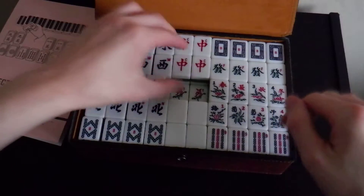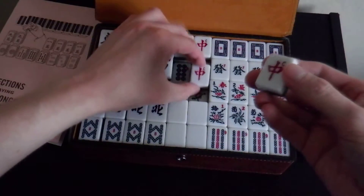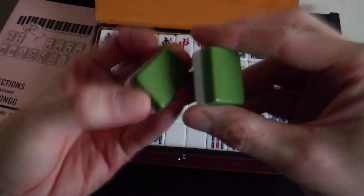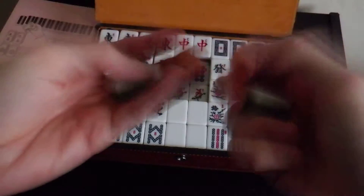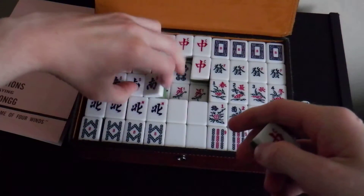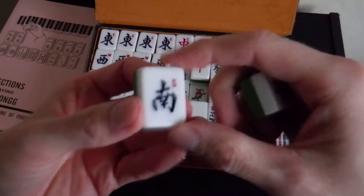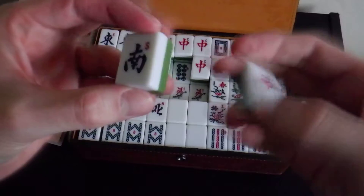So these are the tiles themselves. There's red dragon. They're just green on the back, which is the norm. And they feel quite good quality. I mean, I got this set probably over ten years ago and I think I paid about £30 at the time, which is fair enough.